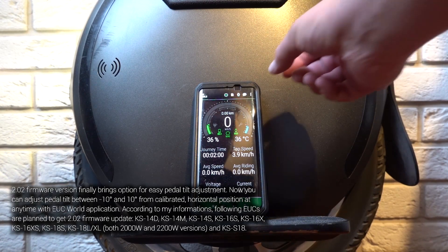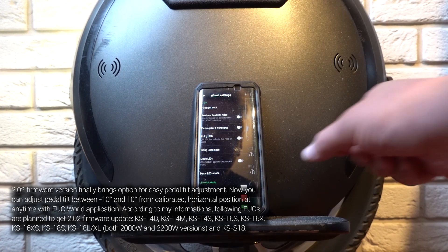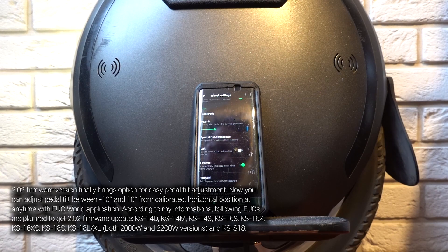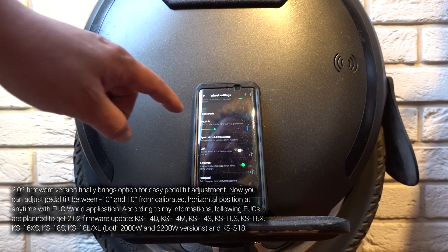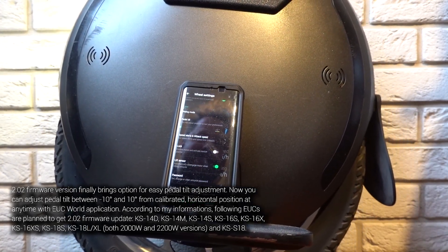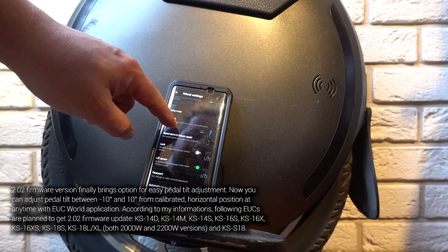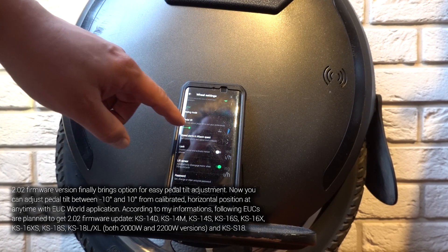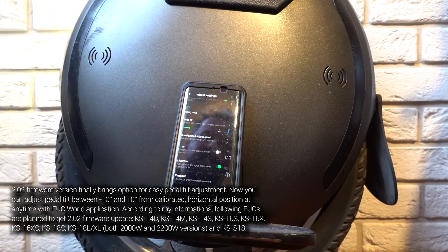In EUC World you have wheel settings and there is a pedal tilt option. While you can set this in the 2.00 official firmware, it does not have any effect. But here in 2.02 it does. Take a look — after I set this pedal tilt setting, it will adjust to the setting. For now it's minus 5 degrees.